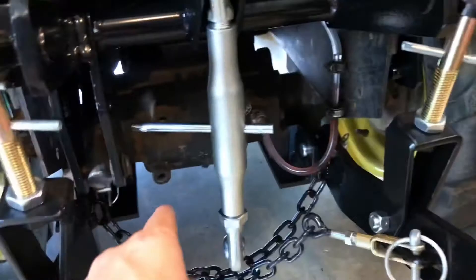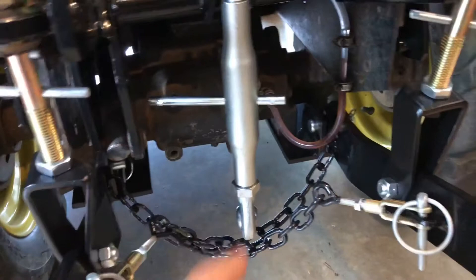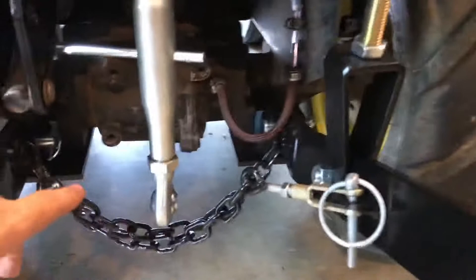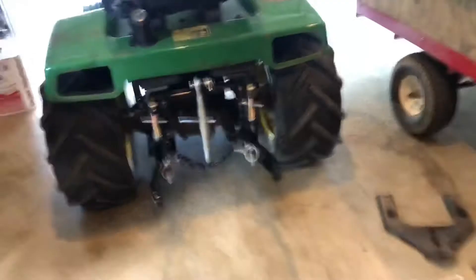Some people do keep that on there, and I may put it on one day, but I'm planning on getting a flat bar so I can pull trailers. I just think it looks a bit more like a tractor if you get rid of that. There it is — I'm extremely pleased with it, I can't believe it's finally done.